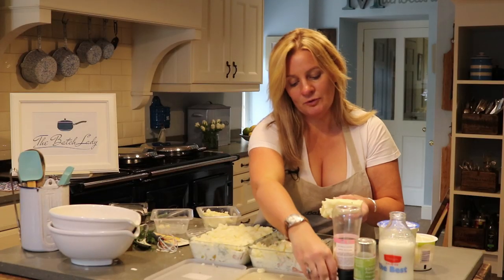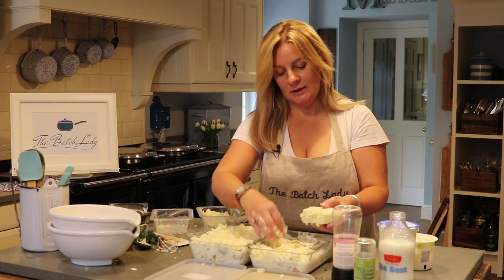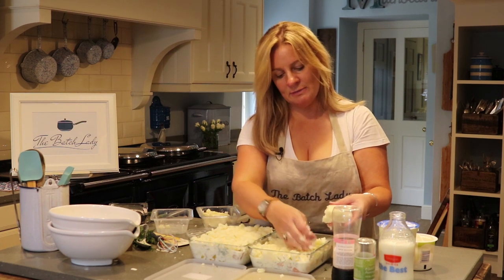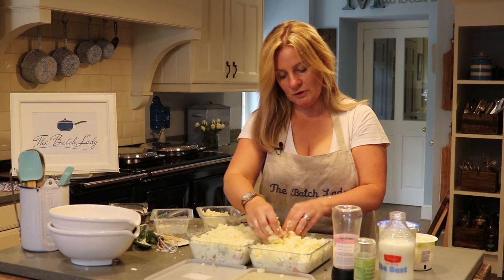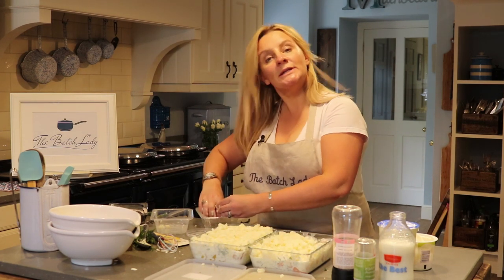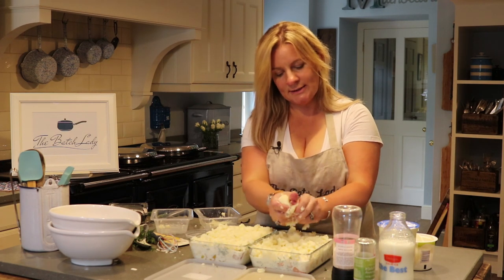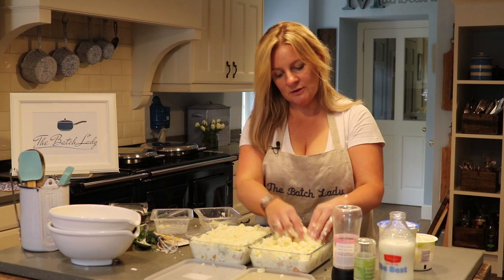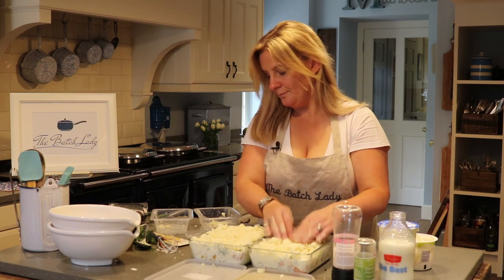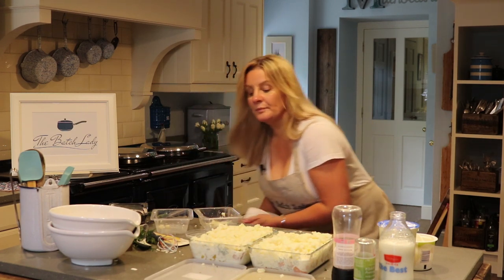When you put it in the oven it's going to bubble and bake and go lovely. You could put cheese on top if you like. If you're making this for young children, you might want to use less fish and more mash, and leave out the dill — you can change it up because you're making homemade food. If you're struggling to get kids to eat it, make sure you've got plenty of cheese on top, a little bit of fish, and leave the dill off for the first couple of times.